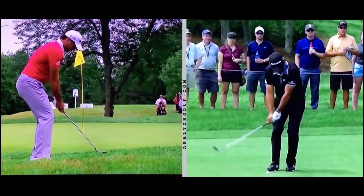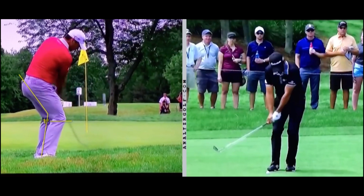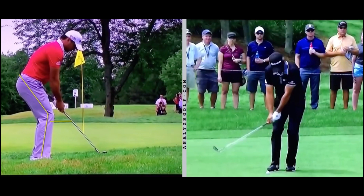Here on this side, we want to focus on a couple things. I want to look at his knee action as he hits the ball. Notice his knee — he actually comes down. It's lower here than when we started. So he's squatting down. He maintains that squat. He's not standing up through the chip. So that's something to keep in mind.